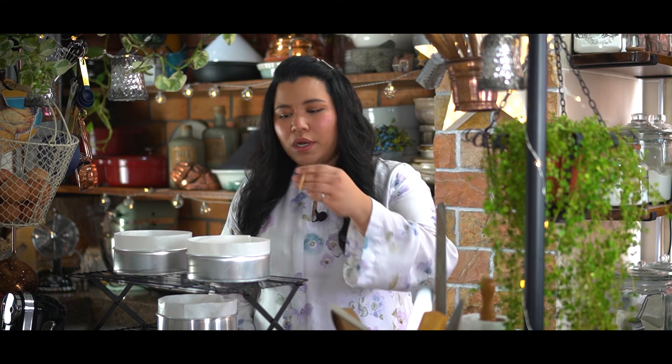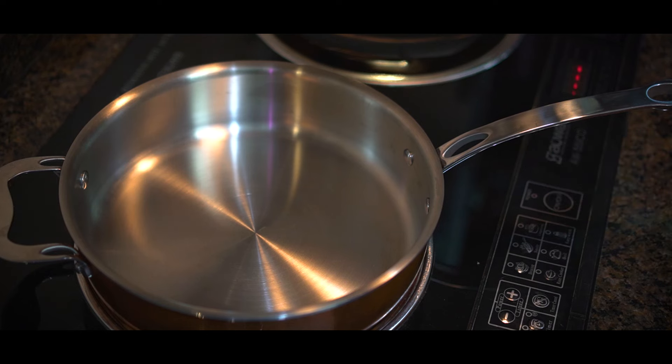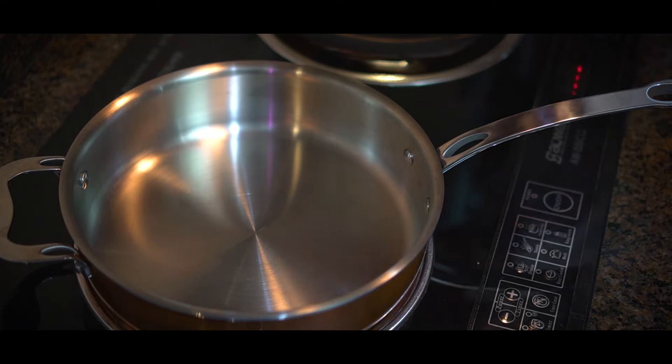To know whether your cake is ready, you can use a skewer and poke through the center of the cake — if it comes up clean, your cake is ready. Now I'm going to get started on the strawberry compote. First I'm going to put in the strawberries.